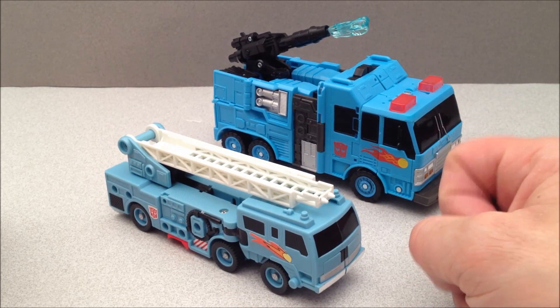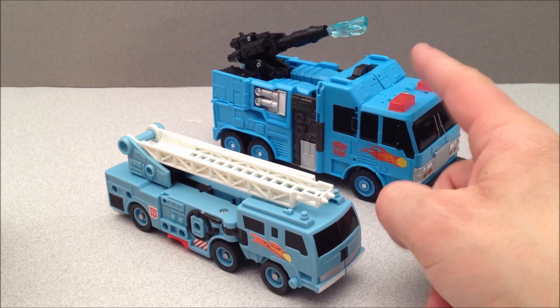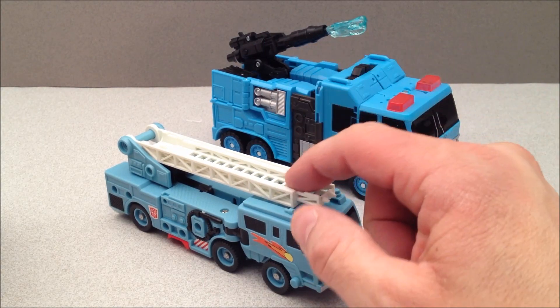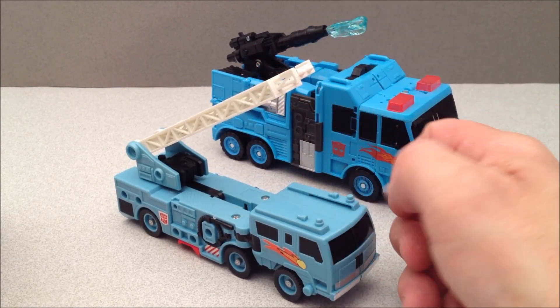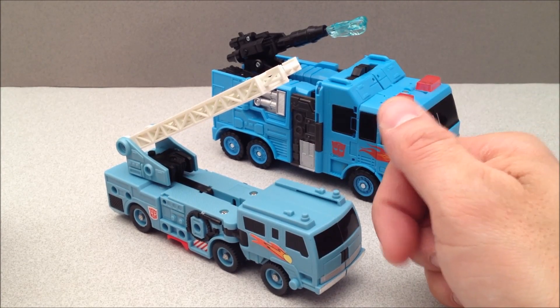I think it would, at least. The only other difference here is that this guy doesn't have the ladder, as Inferno did not either. But a third-party company, I believe, made a ladder kit for this. If anyone's got info on that and wants to put it in the comments below, I'd definitely like to read about it because I'm interested.